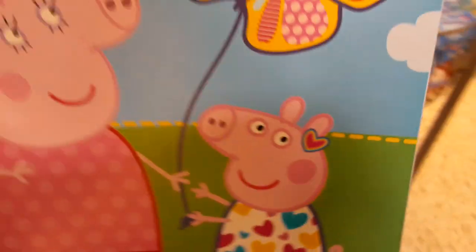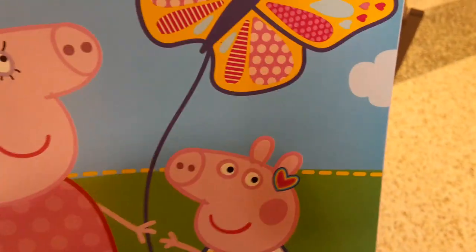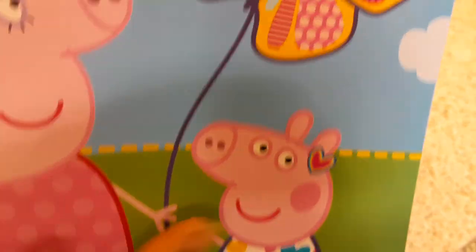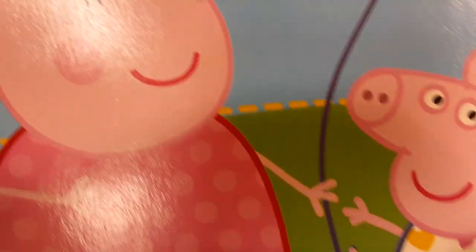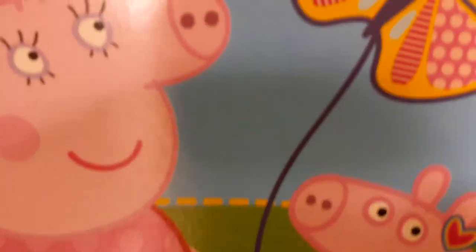Zoom in on the little pig's head as well — it is a smaller version of the phallic symbol. So we have two phallic symbols. Oh, and this is another one? Three phallic symbols. What we are going to call this is: find the phallic symbol within...